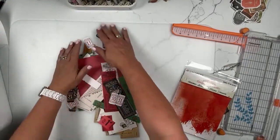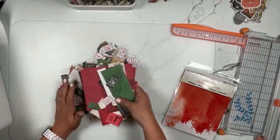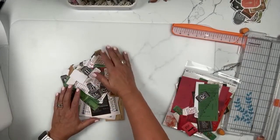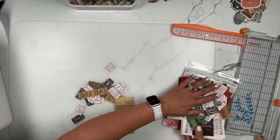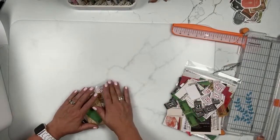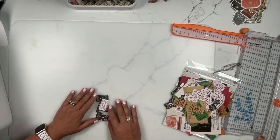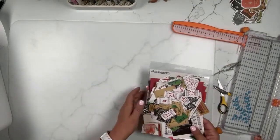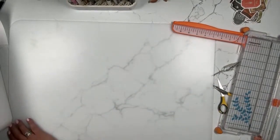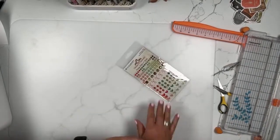One more thing to mention: the Sunburst ephemera bits are coming tomorrow, so I didn't show those. There are also two things in Christmas Spectacular coming tomorrow that I don't have right now — the regular ephemera bits and the chipboard frames. Just know there are a couple more pieces coming. You can see them on the website; I just can't show them yet because they weren't in today's order.